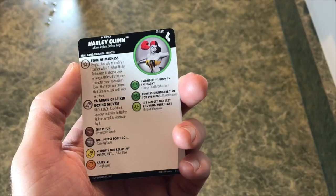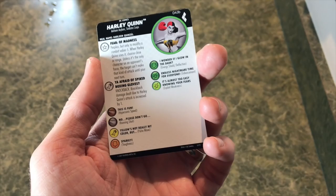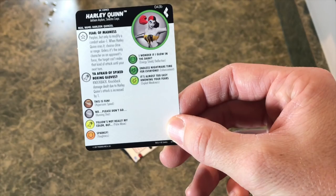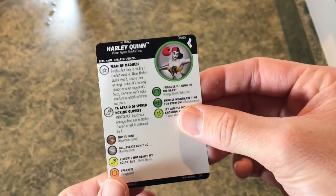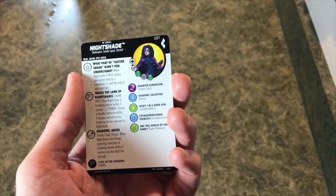Next we have the prime Sinestro Corps Harley Quinn. I love when they do the Sinestro Corps. She's got perplex but only to modify combat values by minus one. When Harley Quinn uses it, you choose close or range - unless it's the only character - and an opponent's force target can't make that kind of attack until your next turn. You can effectively shut somebody down with this Harley Quinn prime. She also has the Sinestro Corps keyword and hypersonic speed, which is really cool. If you're playing golden age, you can use those Lanterns to buff her even more.